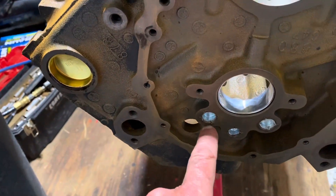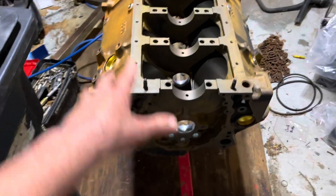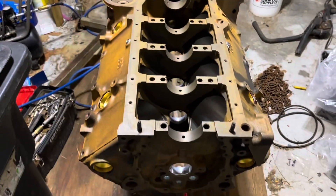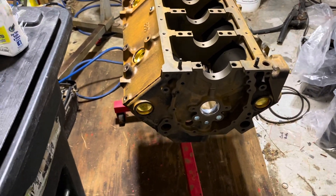You also want to check on the front — make sure your oil gallery plugs are in here, here, and here. The machine shop puts all these plugs in and they also put in the cam bearings: one there and the other five in the block. I usually let them do that because I charge the customer the same amount either way.